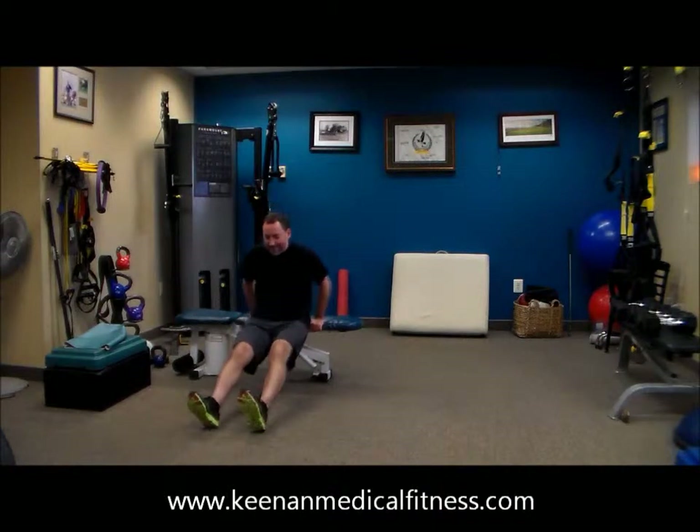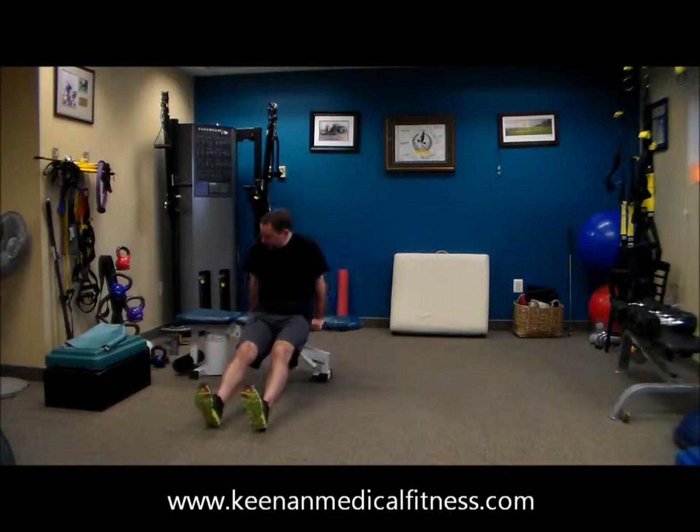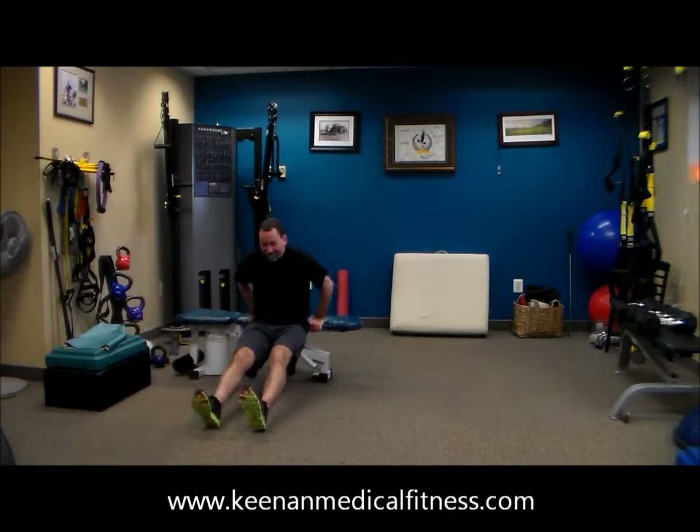He has 15 seconds, 14, 10 seconds, 9, 8, 7, 6, 5, 4, 3, 2, and excellent. That's one minute.